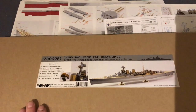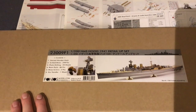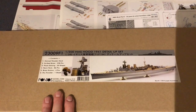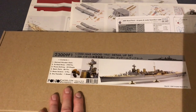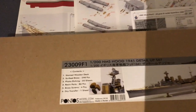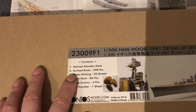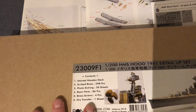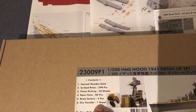In that Pontos set you get photo etched parts, resin parts, turned brass parts, and quite often a wooden deck. For this Hood set specifically you get the deck, nearly 300 brass components, 20 sheets of photo etch, 86 resin parts, some brass screws, and some dry transfers.